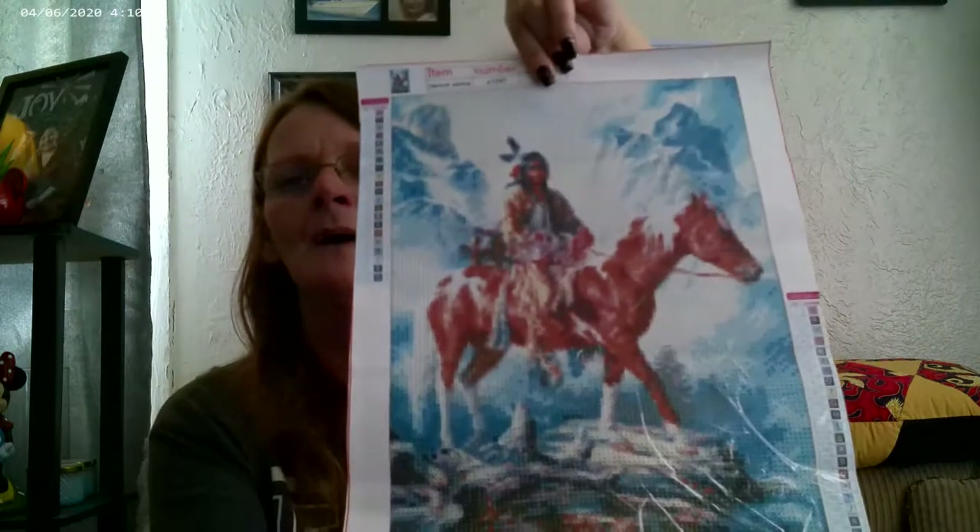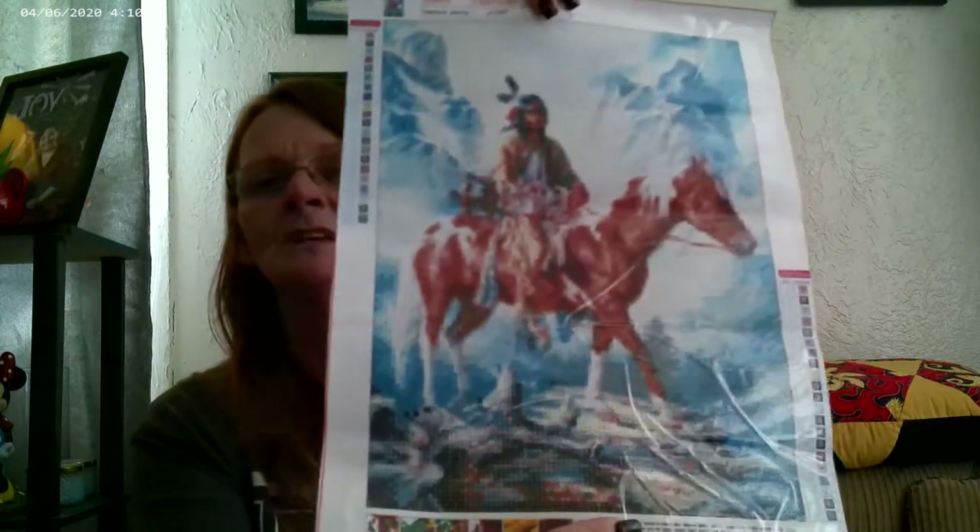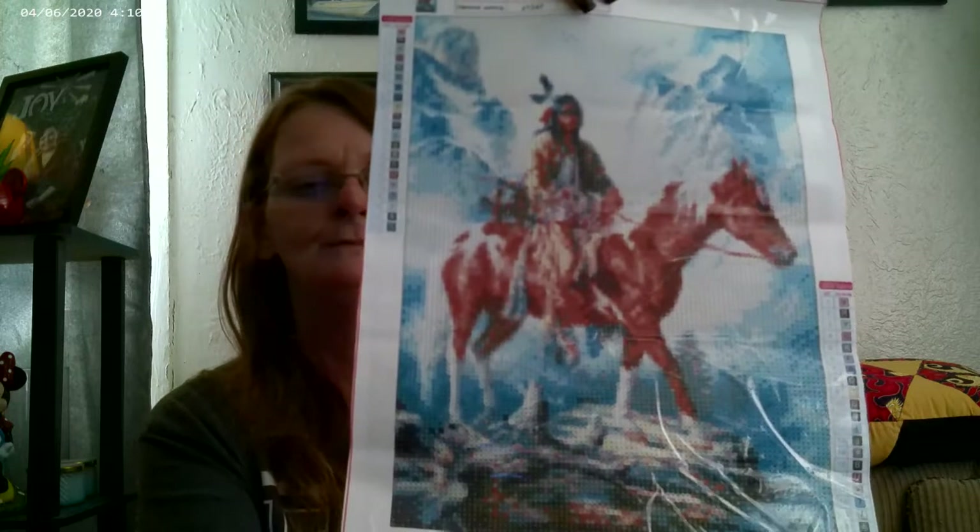This is the one I ordered. I thought it was gorgeous. The DMC codes are not on this canvas, but it is marked pretty clearly. It comes with letters and symbols, and I can tell all the symbols without my light bar. With my light bar, this makes it all that great. On this one, we got the standard kit.